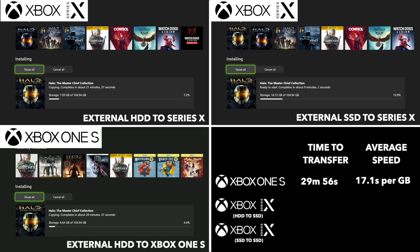Now moving on to the Xbox Series X with just a normal hard disk drive to the SSD — that comes in slightly better at 25 minutes and 25 seconds, which works out at 13.95 seconds per gigabyte. So there is a slight speed advantage there, though not much, because it's mostly dependent on the external hard disk drive.